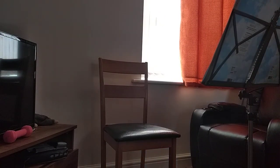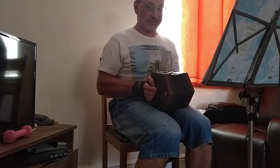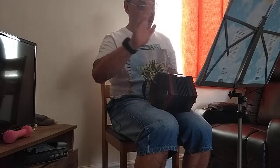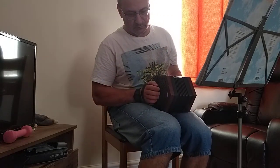First I'm gonna play with one hand, then together with both hands and we'll see how it goes. Two parts. I'm absolutely not good at playing the second part. So, with one hand.